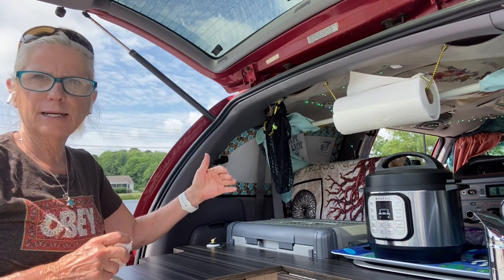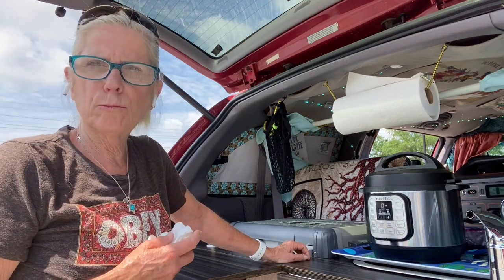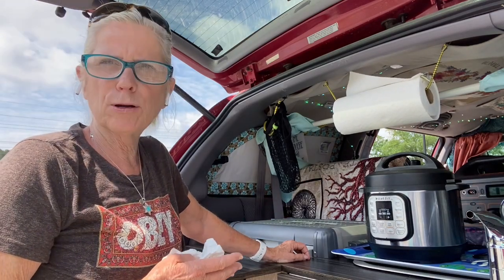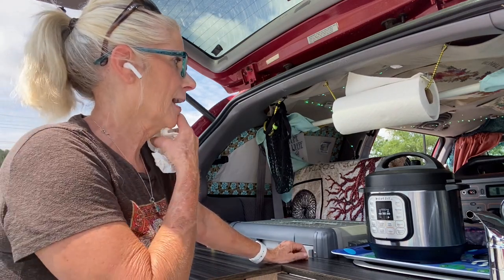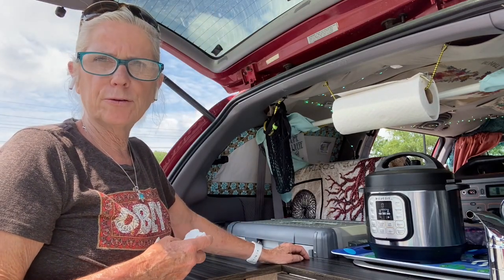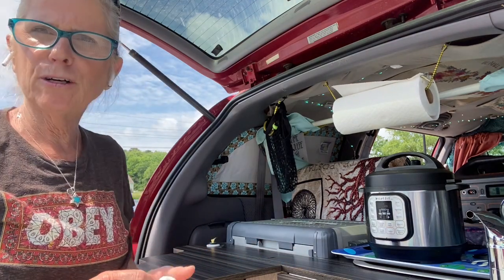When you first come up to pressure, that's when you're going to use the most power. Your Jackery is going to absorb more power those first couple minutes because that's when it's bringing the unit up to pressure. Once it reaches pressure and it's just cooking, you're hardly going to use any wattage at all. Right now I'm drawing 594 watts because I'm going up to pressure. So guys, we're going to let that cook and I'll come back when it's done.